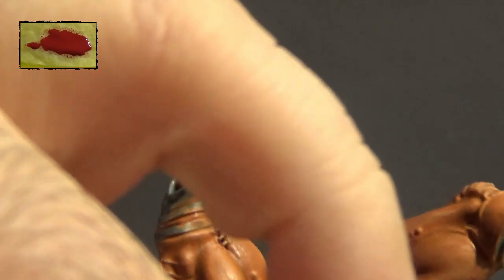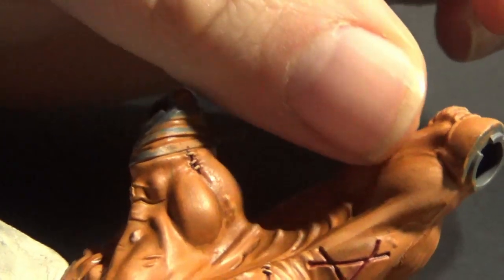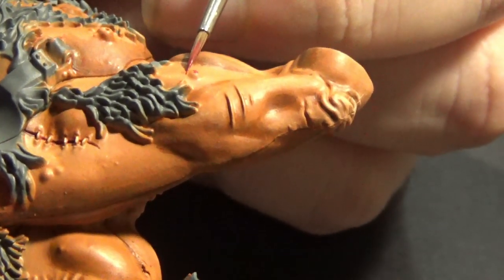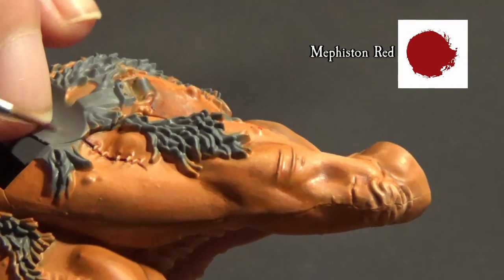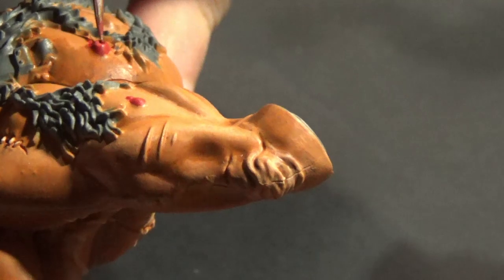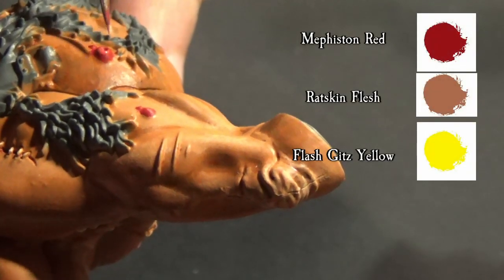Let's move on and start painting all the pistols. Base done with Mephiston Red. It's a shame a lot of people forgot about this detail, especially if you consider Skaven as an underground and disease-related race. Highlighting those pistols with a mix between Mephiston Red, Red Skin Flesh, and Flesh Gits Yellow.